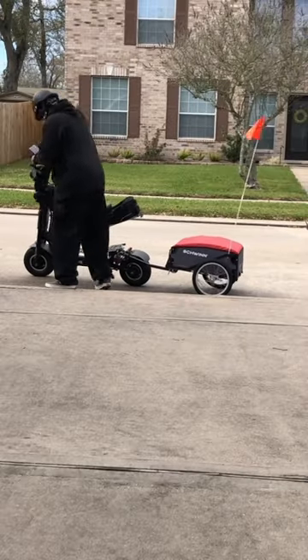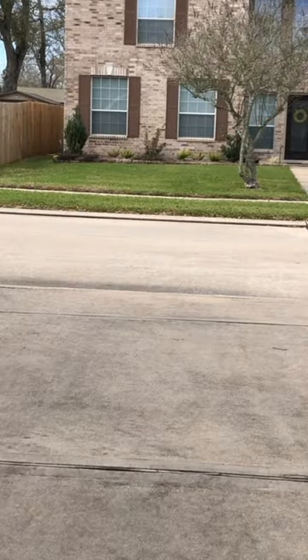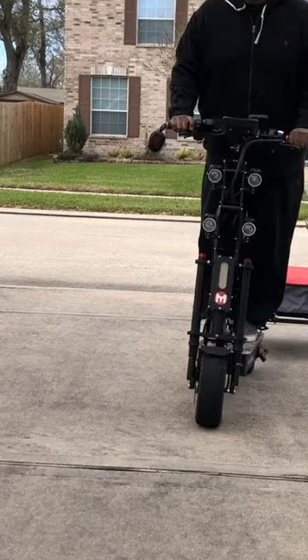It fit just perfectly. So I decided to take it for a test ride and sure enough it drove just perfectly. I'm very pleased and I highly recommend that Swin travel trailer.